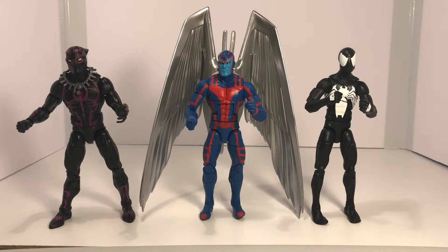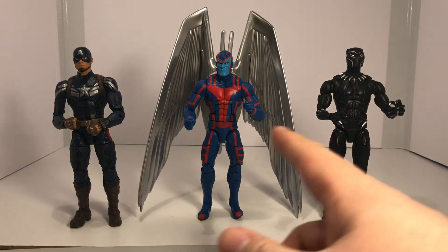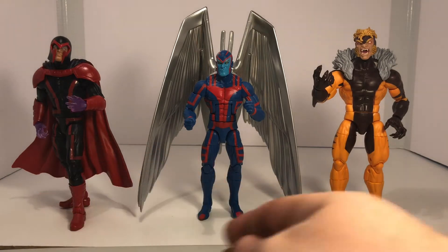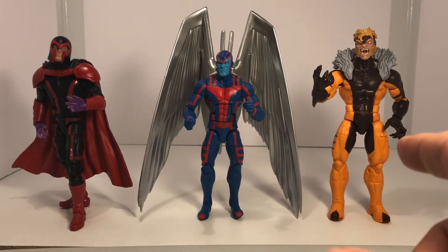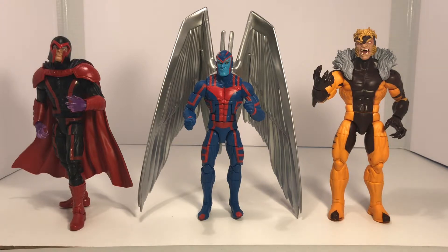Let's go ahead and take a look at him with some other figures in my collection. Here he is beside the black-suited Spider-Man and the comic-looking Black Panther. Here he is beside the movie Black Panther and the movie Captain America. And finally, here he is beside Magneto and Sabertooth. Although he is a stand-alone figure, you could technically class him in with that particular wave, because again, he does come with that Build-A-Figure piece for Apocalypse, and these two figures on either side were from that wave.